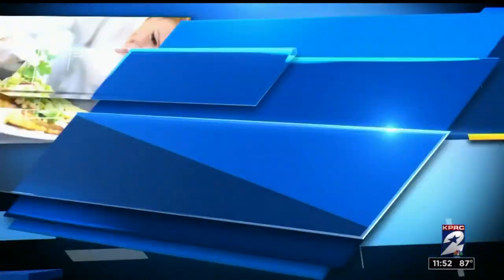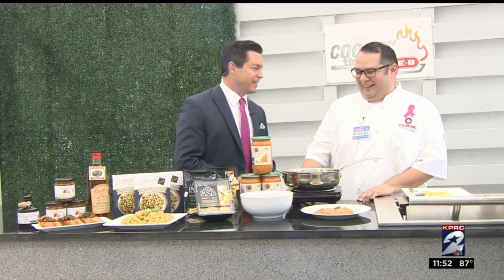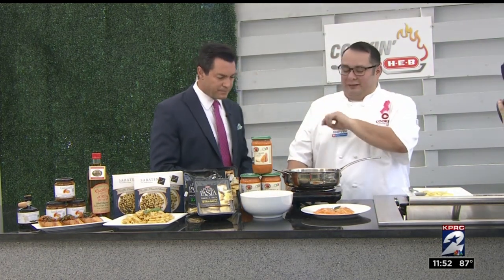Welcome back. It is cooking time with H-E-B, our good friend Chef Marvin in the house today. It doesn't feel like fall, but you're giving us a taste of fall today. So today I have a couple of different dishes that we did with our butternut squash soup that comes from Italy.